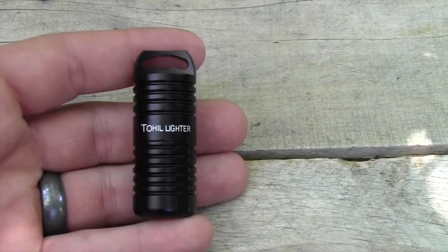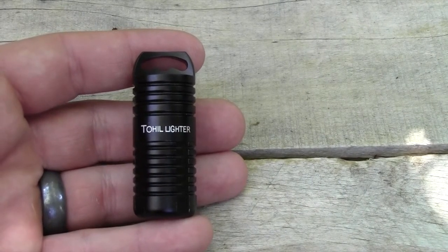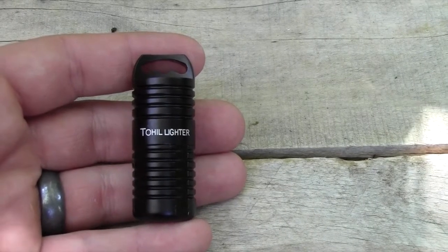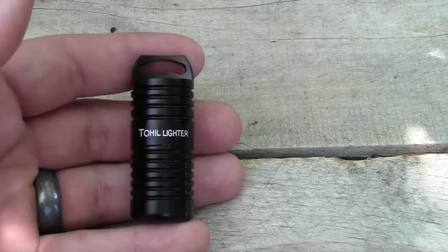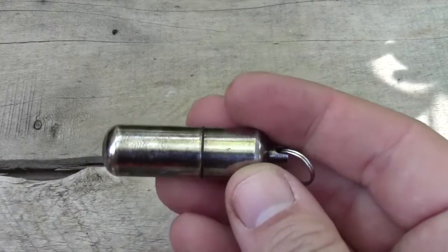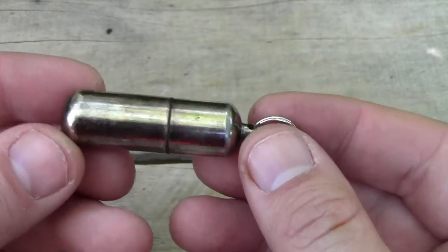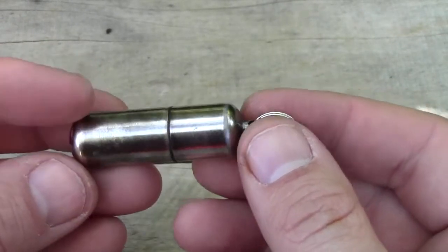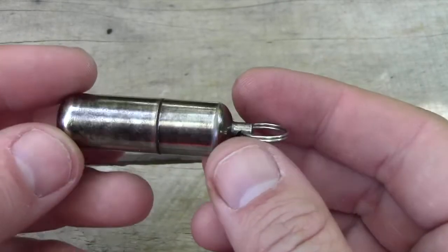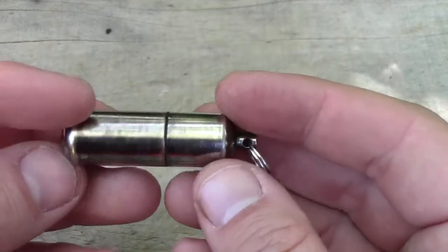Now let's talk about why I purchased this lighter and what my favorite things about it are. I thought the best way to illustrate that was to show you my previous P lighter and talk about the things I didn't like on it. The reason I wanted a P lighter was I wanted something to carry on my keychain so I didn't have to carry a lighter in my pocket — small and compact, which the True Utility lighter did do for me.